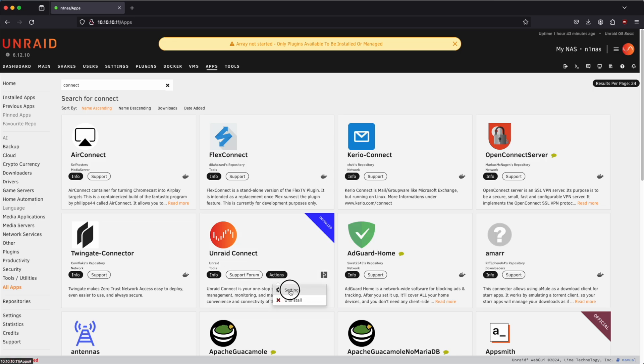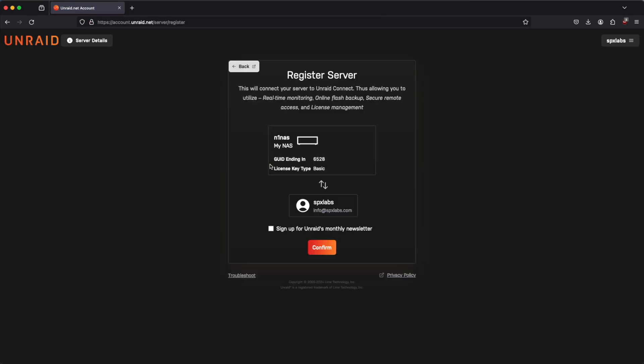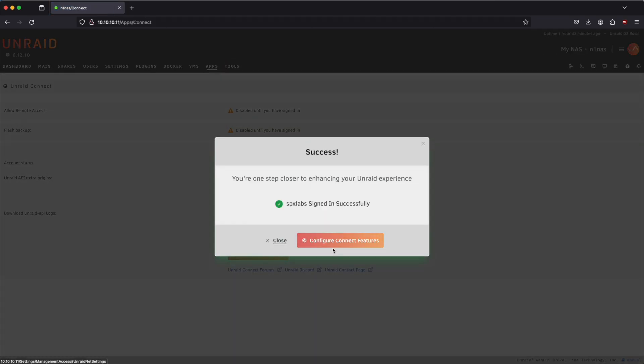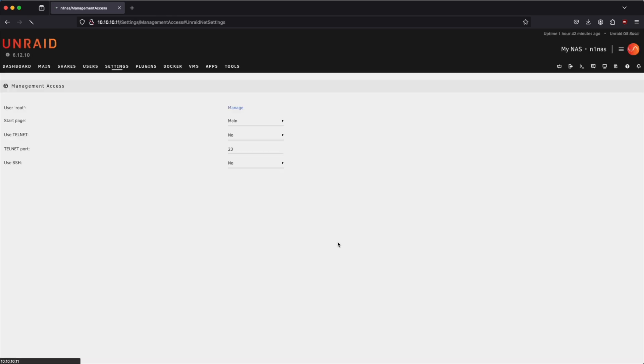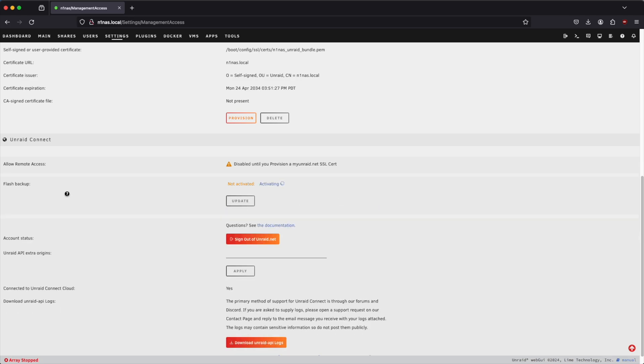Let's click on actions and go to settings. From here we're going to sign in with our Unraid.net account. I'm already logged in so I'll just click confirm, and now I am successfully signed in. Now that we're signed in, we can use Unraid Connect's handy tool of backing up our flash to the cloud. This could come in handy if we break something or make modifications to the OS — it's a really cool free feature that Unraid offers, and I highly recommend taking advantage of it.